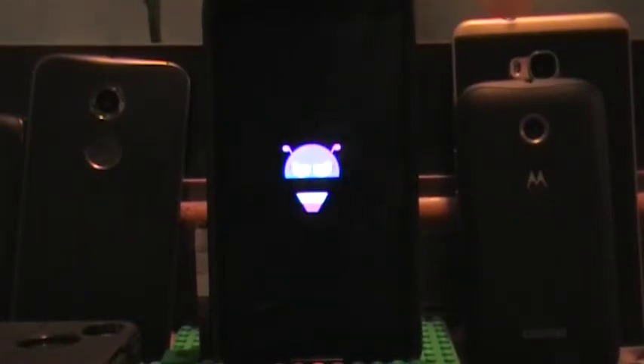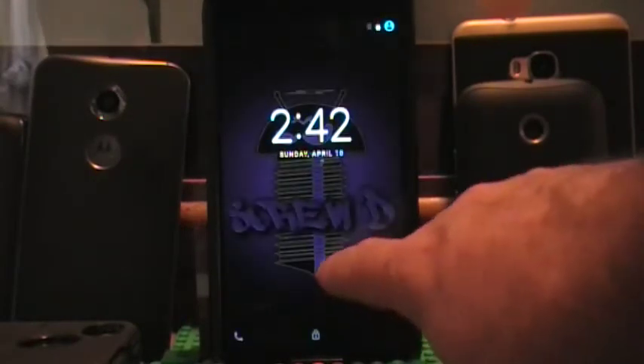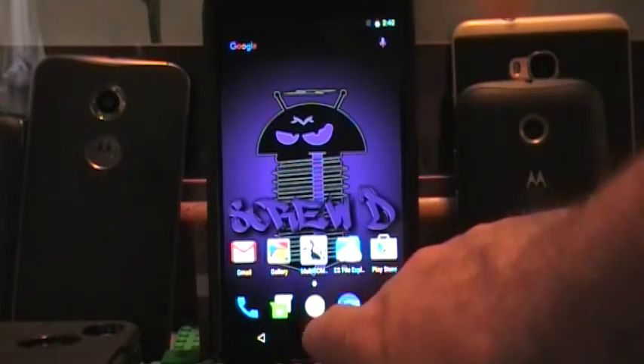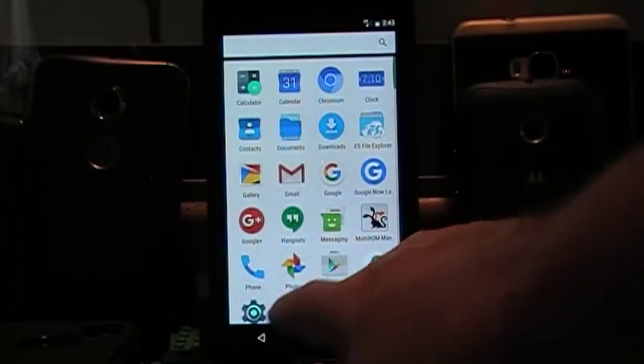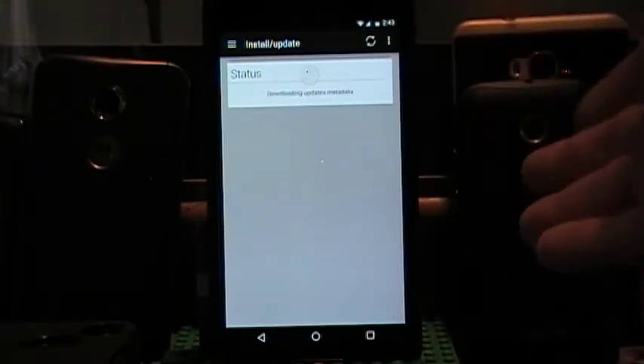They are both Screwed — I just love this ROM. It is booted and it looks like it is definitely the primary. Let me go in and look. Yes, it is definitely the primary ROM.